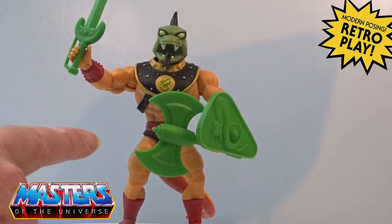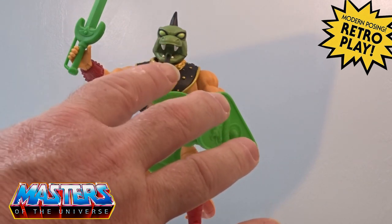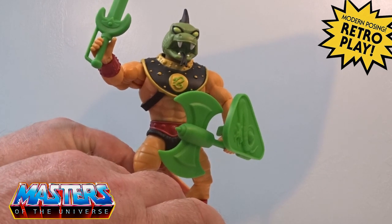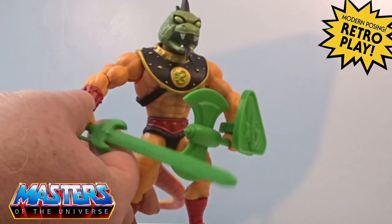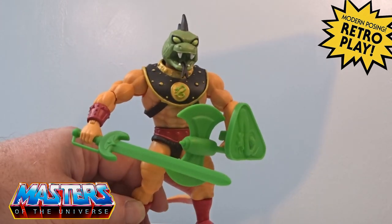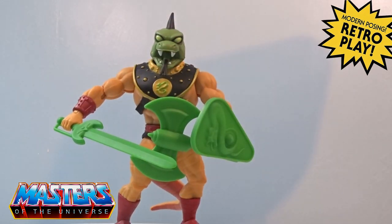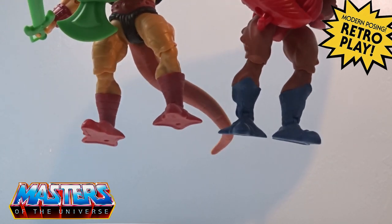With his legs, he's got the standard He-Man arms and chest. I'm going to have a look at the other figures to see which legs these are — they've got these like ridges going across. It is actually King Hiss's legs they're reusing on this one, and they're also reusing Clawful's boots or feet.